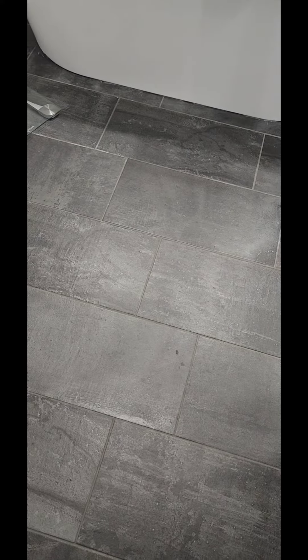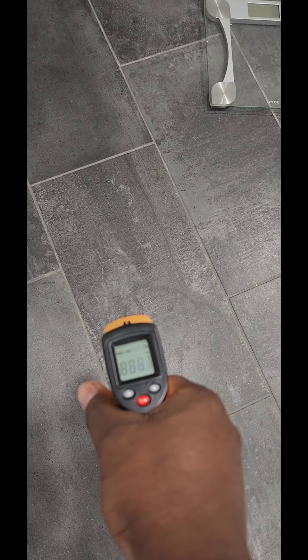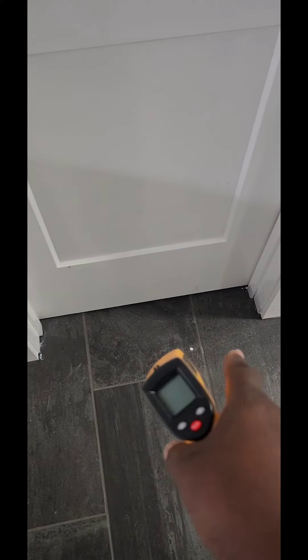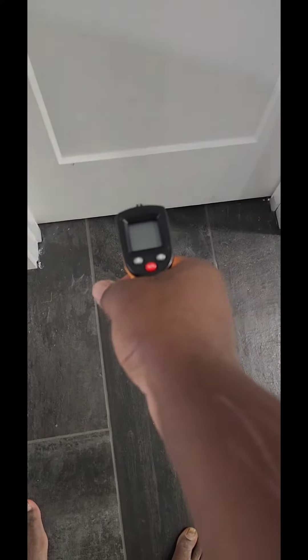There's a recommendation of keeping about a three or four inch spacing, but I did about a one inch spacing right here. Let's test another area — 80 degrees. I didn't heat inside the closet, only inside the bathroom itself.